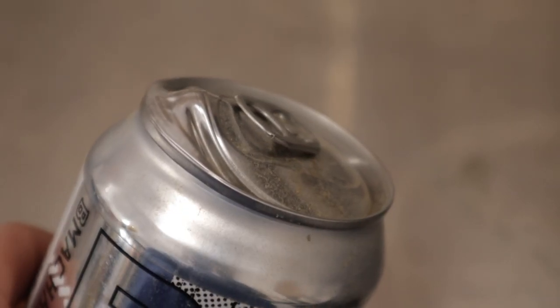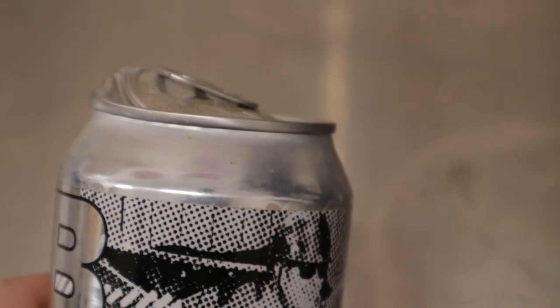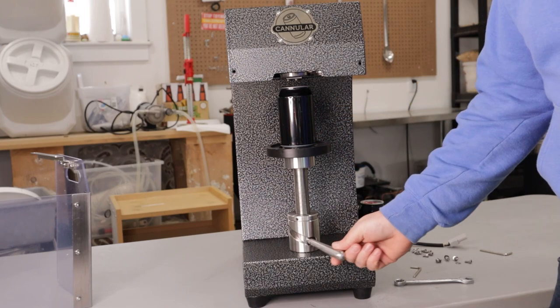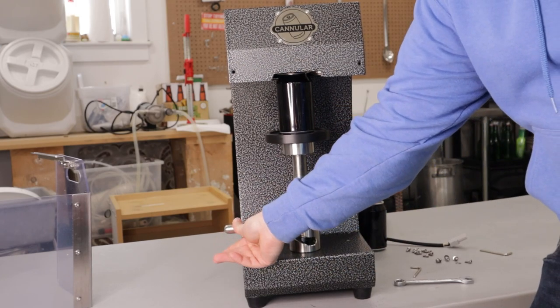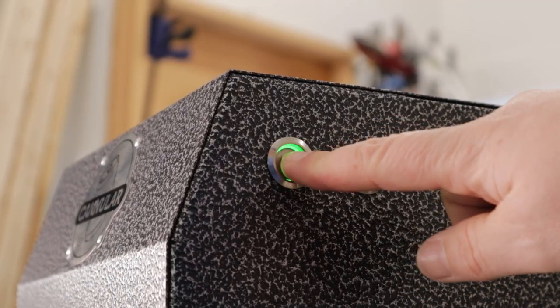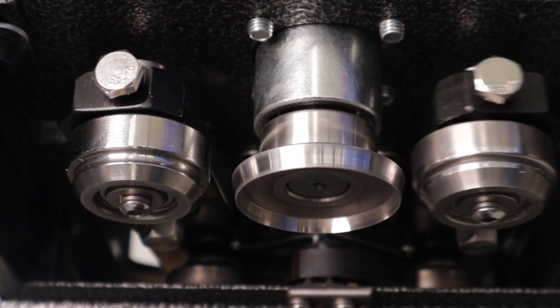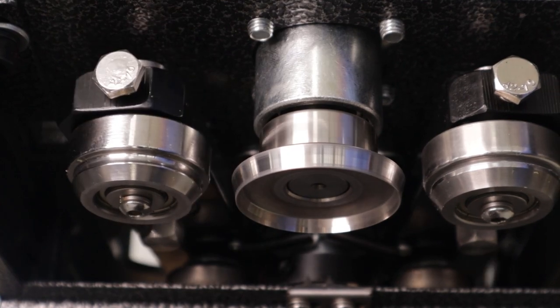The lid will expand out to show you impending can failure long before it explodes, unlike a beer bottle which can be a little more surprise-y. For the Cannular Pro, the can and lid are placed on the mount. The handle is turned to manually put the can up against the chuck, then the button is pressed to start the process. The motor starts up to spin the can and a cam system is used to actuate the rollers at the right time for the double-seaming process, leaving you with a double-seamed can ready to go.